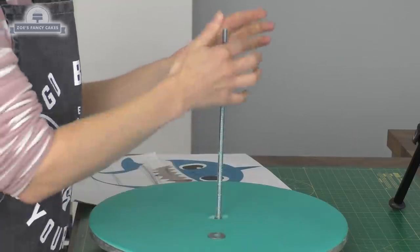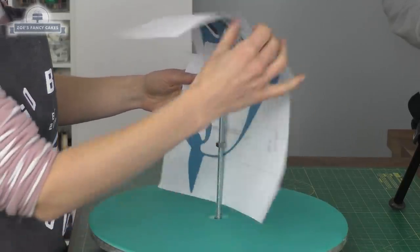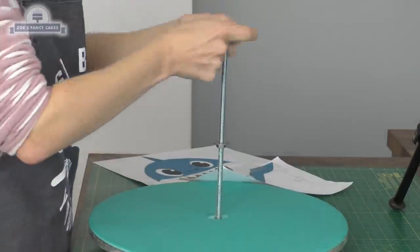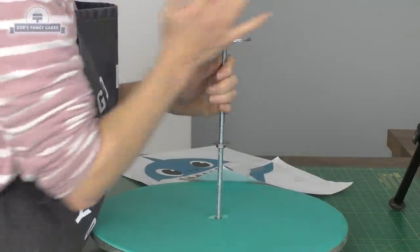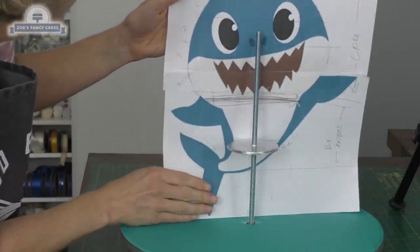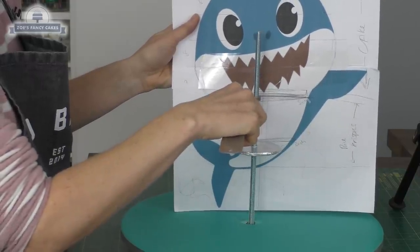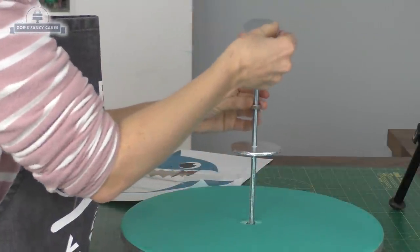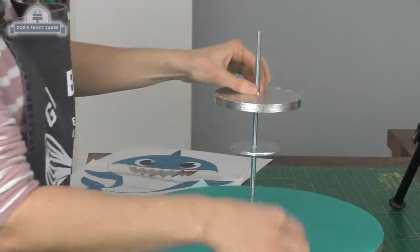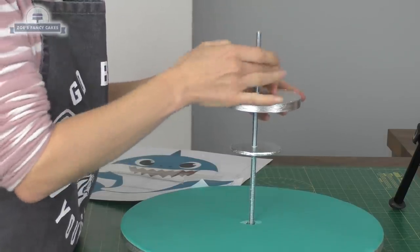I'm going to thread another nut on to the point of my first board position and put a small washer over the top once it's in place, using my template as a guide. The small washer goes on, then I put my cake board on until it meets that washer. The first one isn't going to take much weight so I'm leaving it with just that small washer underneath. For the second board I'm using a larger washer because it's a much bigger, heavier piece — it's also a thicker cake drum, a five-inch drum. I hold it against the template to check it fits, then add another washer and bolt on top. That's the frame made — make sure it's all nice and tight.